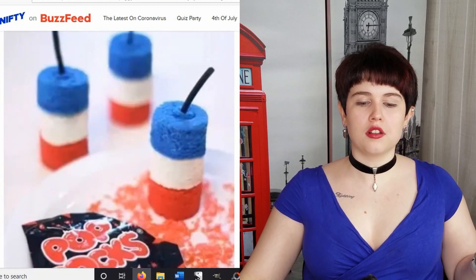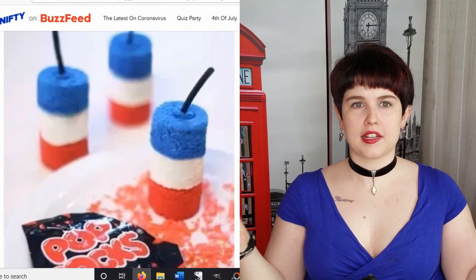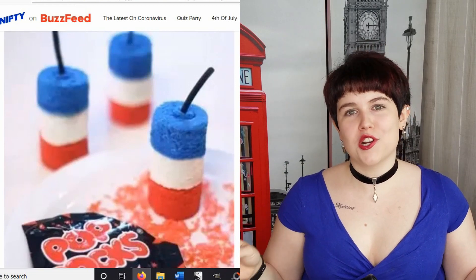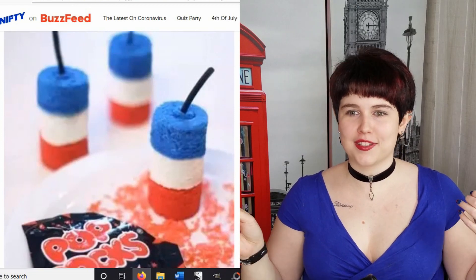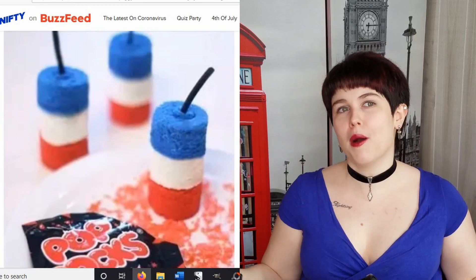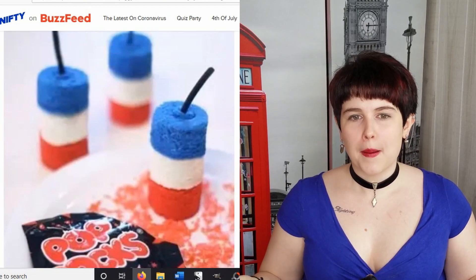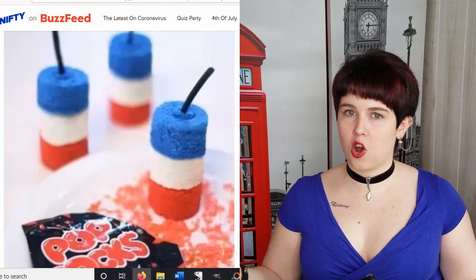They're little mini cakes. You can make these in a cupcake tin and you fill them with Pop Rocks. I wish there were instructions on how to do this, because it's really cute — it's a firecracker, and it explodes like Pop Rocks do. That is just a really cool idea. But do you mix the Pop Rocks in with the cake mix, or do you carve out the center and actually dump Pop Rocks in?